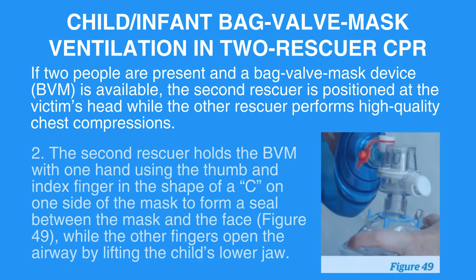Step 2: The second rescuer holds the BVM with one hand, using the thumb and index finger in the shape of a C on one side of the mask to form a seal between the mask and the face (figure 49), while the other fingers open the airway by lifting the child's lower jaw.